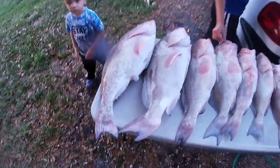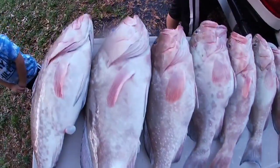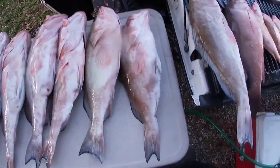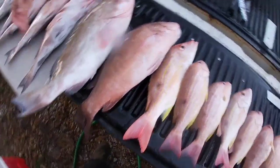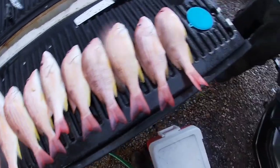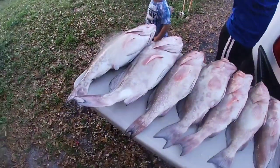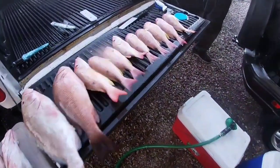VFV, we are here getting ready to fillet these monsters - look at these groupers! Look at this snapper, 22-inch snapper, and these lanes. Yesterday was a heck of a day. We're here gonna clean these fish and we'll get back to you when it's time to cook them up.